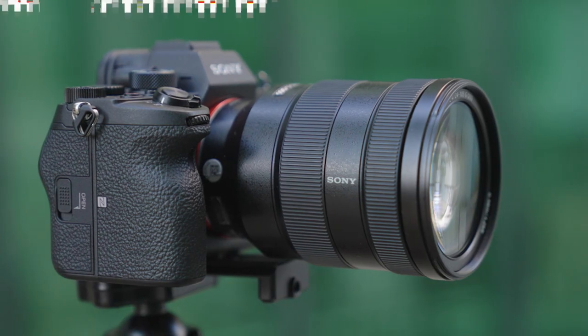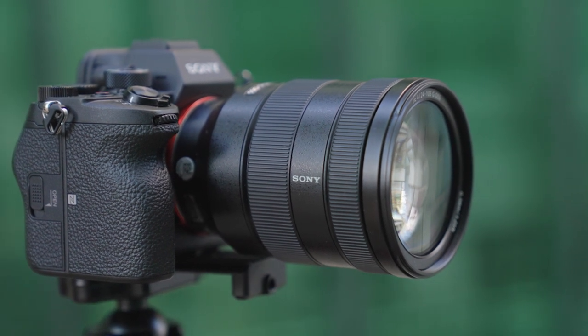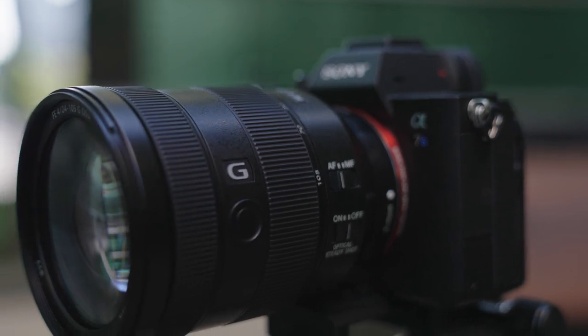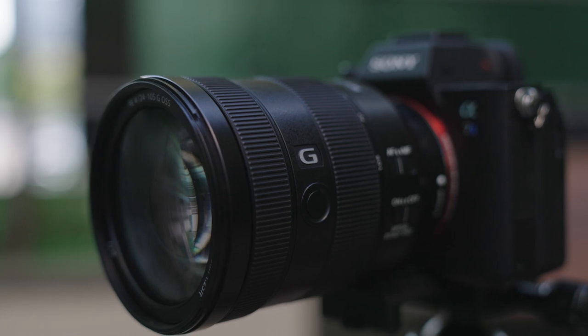Well, let me introduce you to the Sony a7S III — the best mirrorless camera on the market right now. The a7S III is really geared towards professionals looking to shoot high-end projects like commercials, music videos, or any kind of cinematic content. But what makes the a7S III unique is that you can do all of this without completely wrecking your finances on a super expensive camera. The a7S III is also a great camera deal.